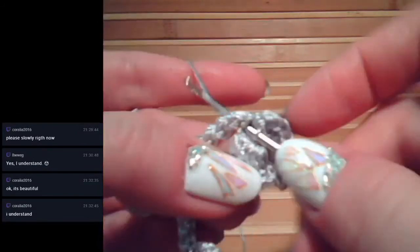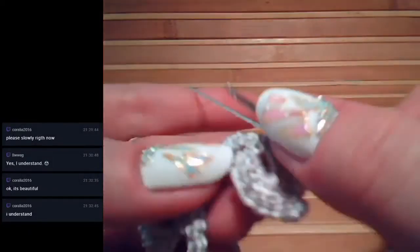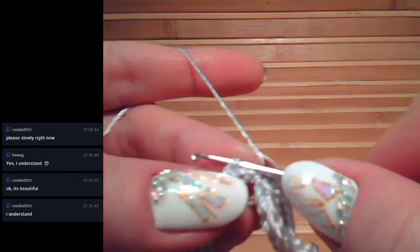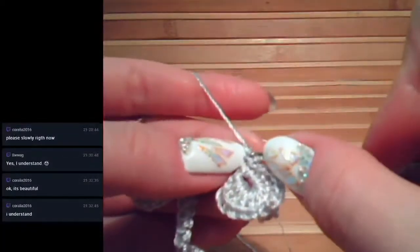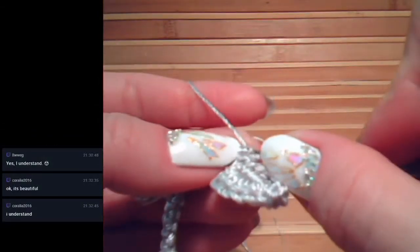Around all this area make single crochet. Next, we have here this cord and we can see the two threads again. Insert hook below and make single crochet, turn the work and make a simple standard single crochet, turn the work and make again the same as we did before to start making the cord.